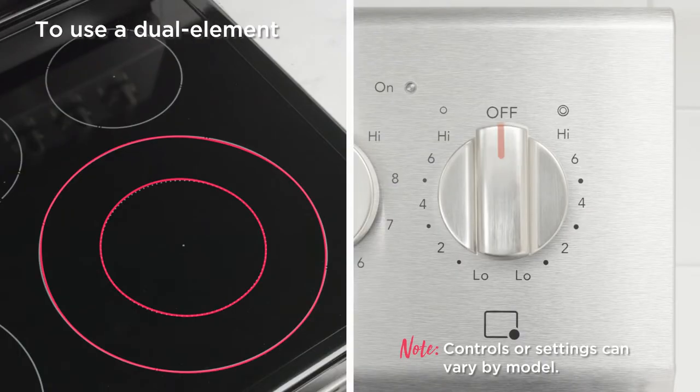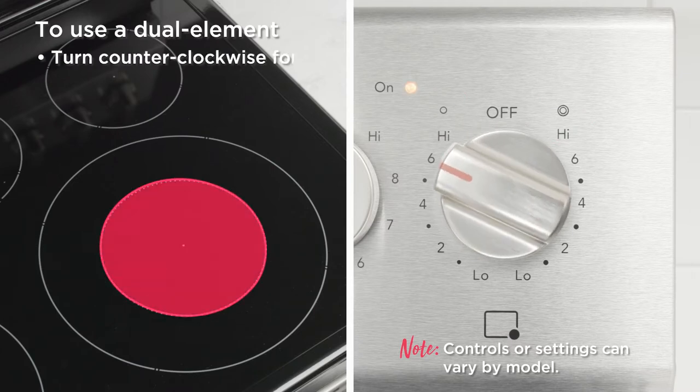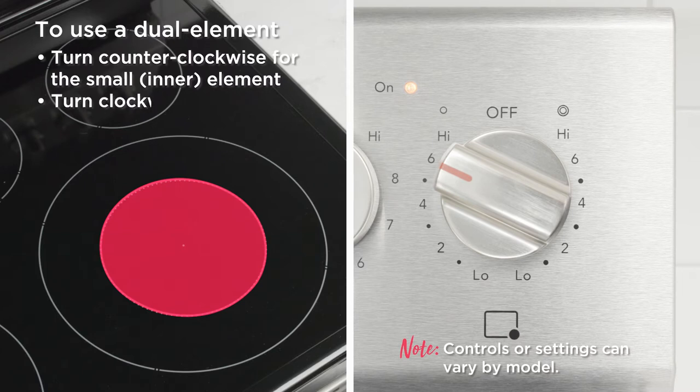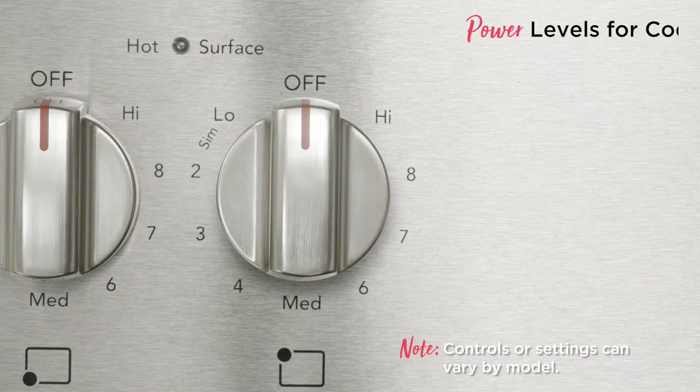Most glass cooktops have dual elements, which can be used as small or large elements. Symbols near the knob will help you choose which element to set. To set the smaller element, turn the knob counterclockwise — only the inner circle will heat up. To set the larger element, turn the knob clockwise — both the inner and outer circles will heat up.